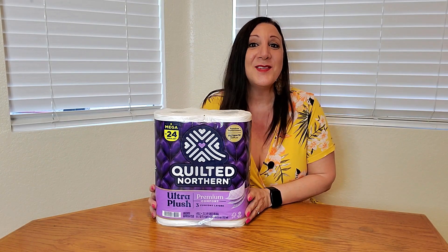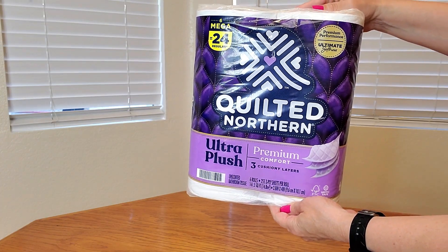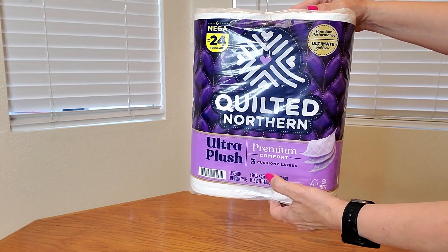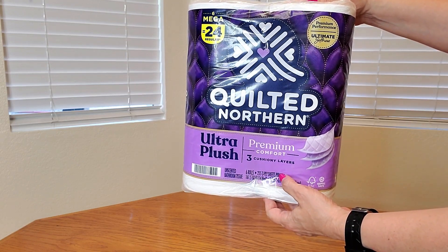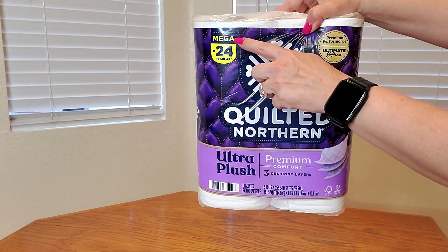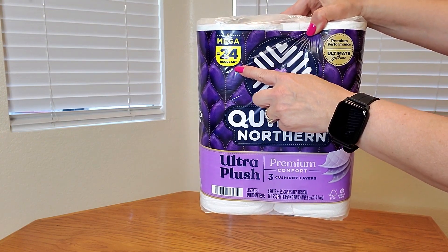Let me show you a close up of what the packaging looks like. Here's a close up — it's premium performance and also ultimate softness. It has three cushiony layers, that's why they call it ultra plush. And this is the six mega roll size, which equals 24 regular rolls.